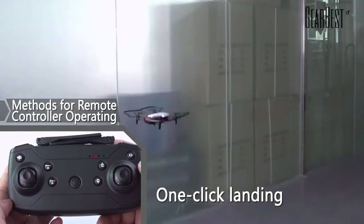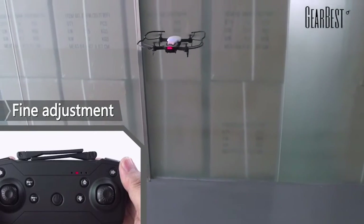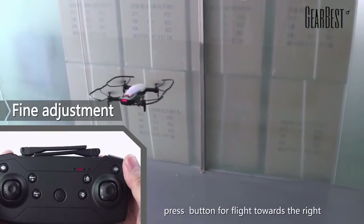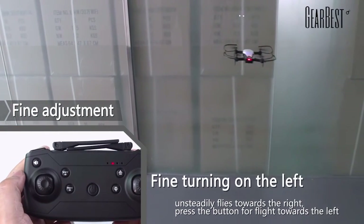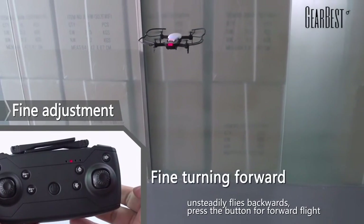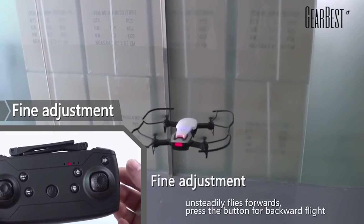Land by one click. Flight adjustment: if the vehicle drifts towards the left, press the trim adjustment button for flight towards the right. If it drifts towards the right, press the button for flight towards the left. If it drifts backward, press the button for forward flight. If it drifts forward, press the button for backward flight.